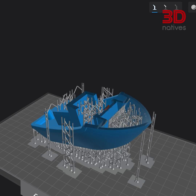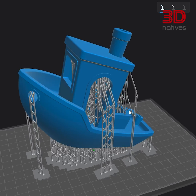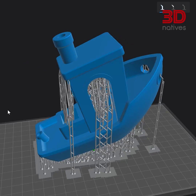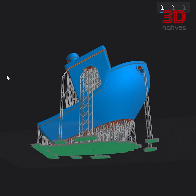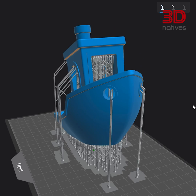Next, let's talk about supports. Resin can get a little droopy without proper support. Strategically placed supports act like tiny scaffolding, preventing your model from warping or collapsing under its own weight. Slicing software often has auto-support features, but always double-check these automatic placements and adjust them for optimal support, especially for overhangs and intricate details.